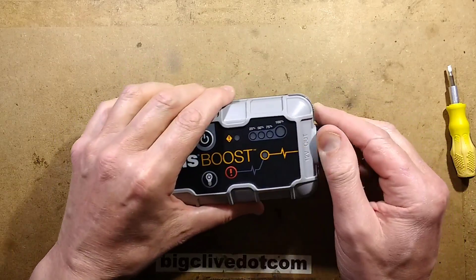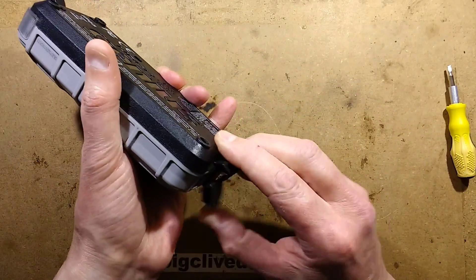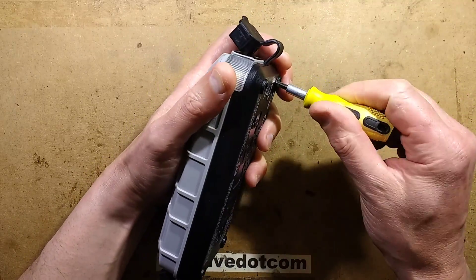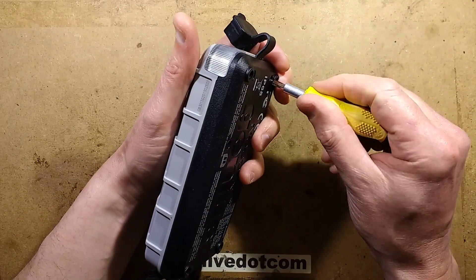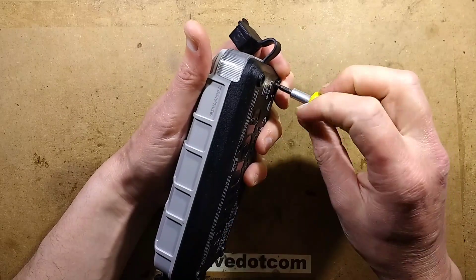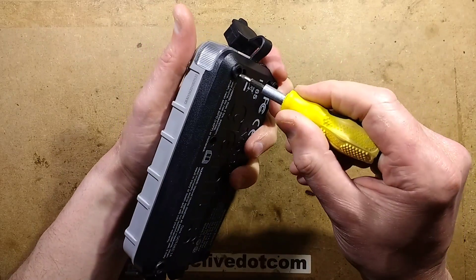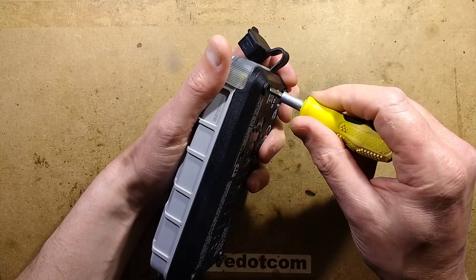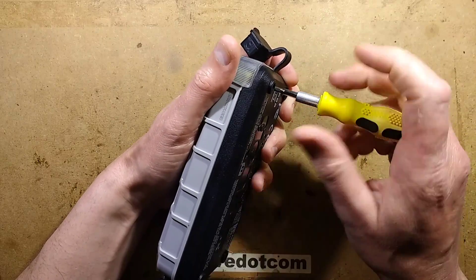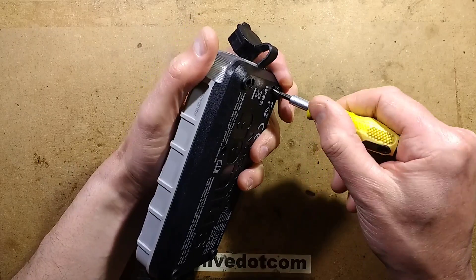So let's take it to bits. Now, NoCo seem to present themselves as being one of the sort of higher quality brands, and most of the units make sort of clicky relay noises. I have to say this unit is not making clicky relay noises, and I don't know if that's just because this is perhaps one of the smaller units.